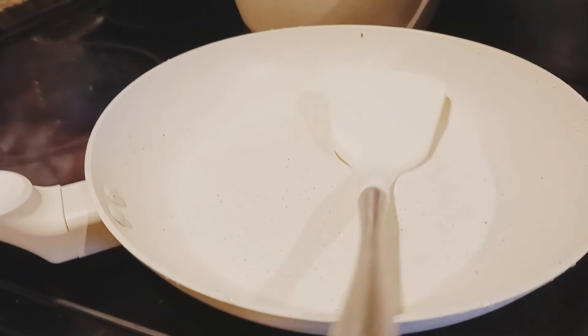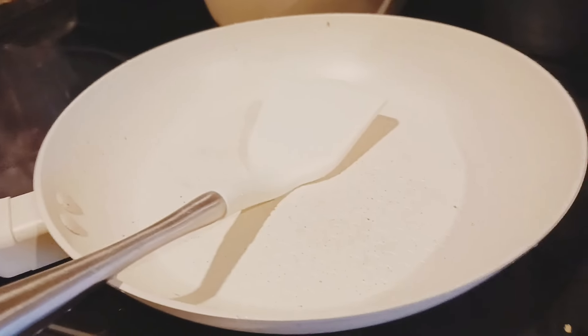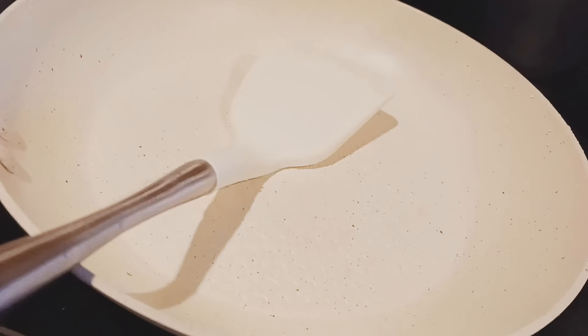The best thing is the pan didn't give any bad smell, didn't stick any burn marks, and nothing got stuck on the surface.